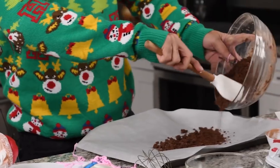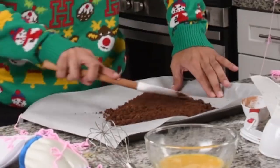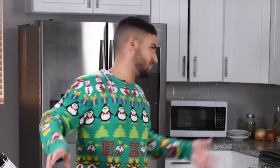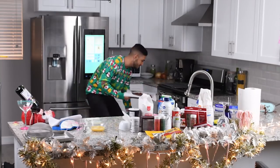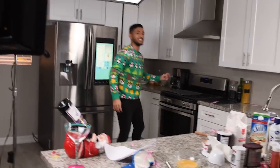Look at that, going onto the pan so nicely. So creamy. I've never seen something more beautiful. Now we're going to spread it evenly. This is the Mona Lisa of Yule Logs. Let's bake it. How do I turn this on? Pop this baby in. Smells a little gassy in there, but I think it's going to go great.